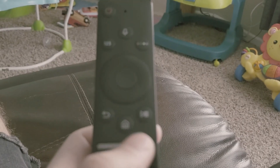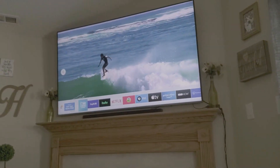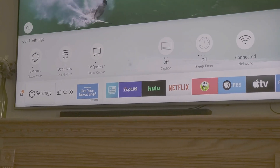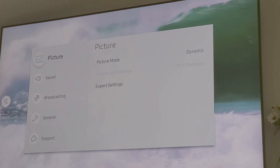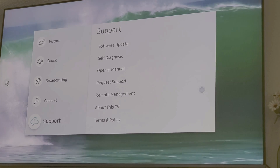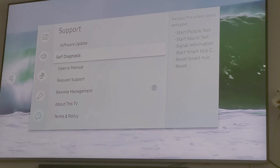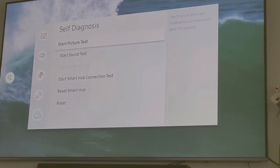On your Samsung remote you are just going to hit your home button, and then you're going to get your line up here. Go over to the left to settings, click on settings, and then go down to support. Go over to self diagnosis — that's a weird word — self diagnosis.